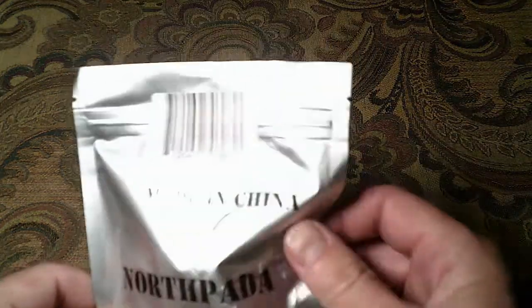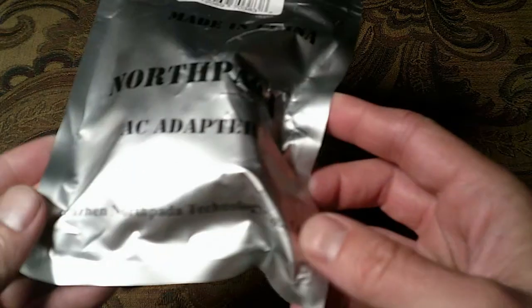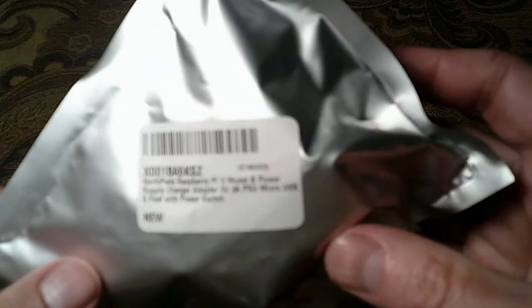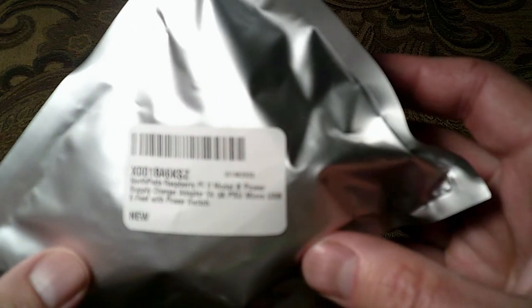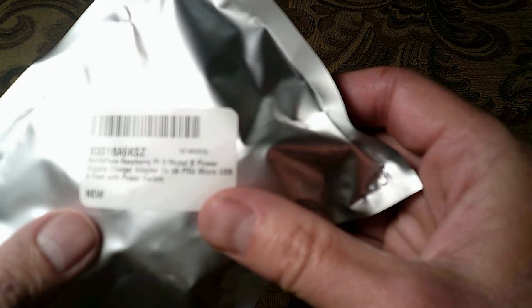This is the Made in China Northpada AC adapter from the Shenzhen Northpada Technology Company. Part number X001BA6KSZ — it's a Northpada Raspberry Pi 3 Model B power supply charger adapter, 5 volt 3 amp PSU, micro USB 5 foot with power switch. And it's new, as opposed to an old one — they give you a new one.